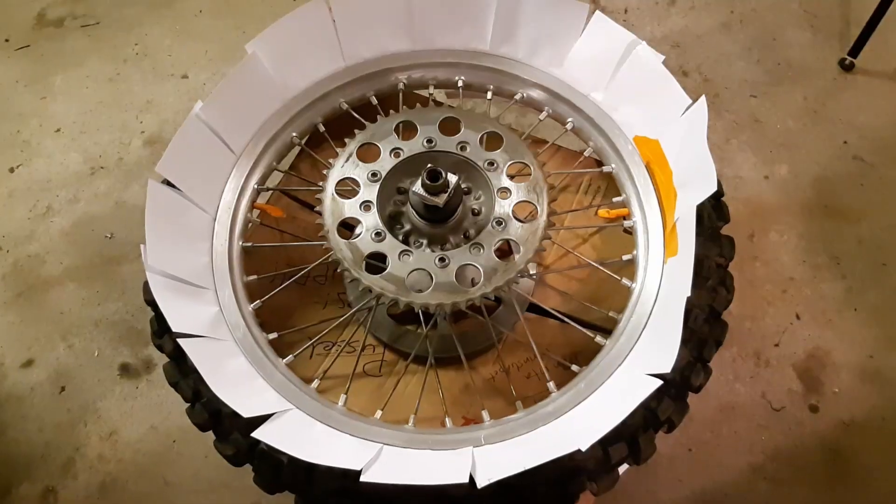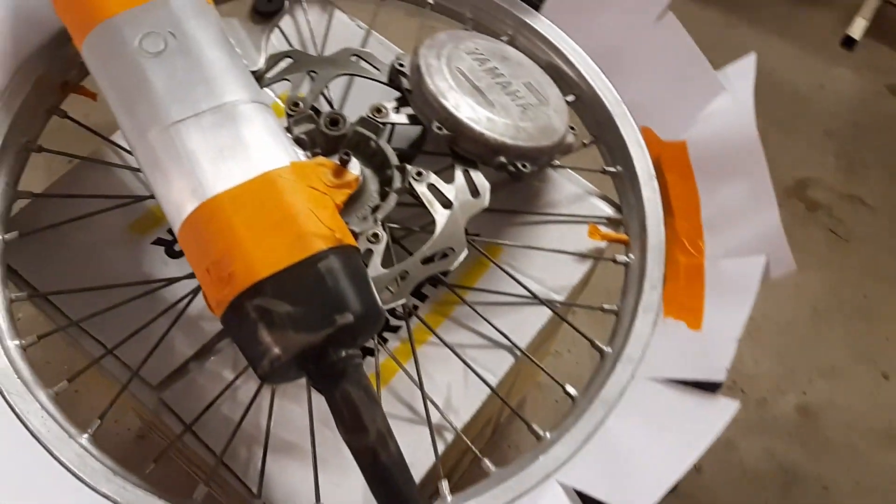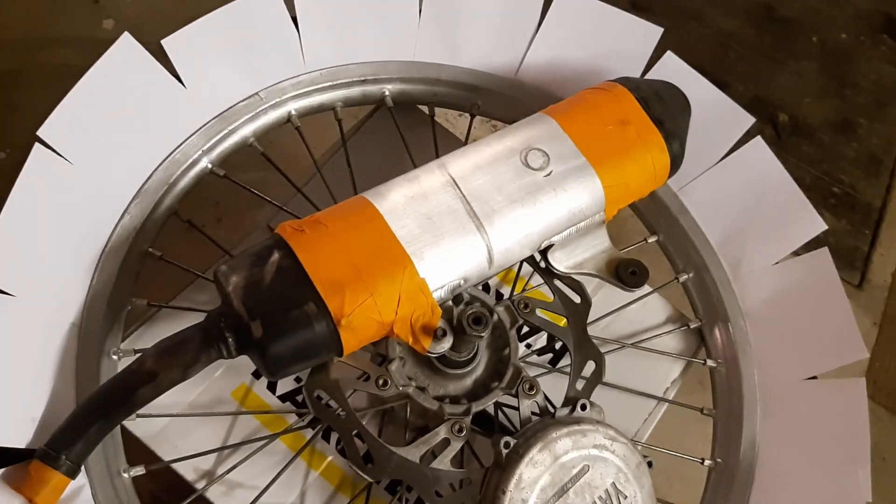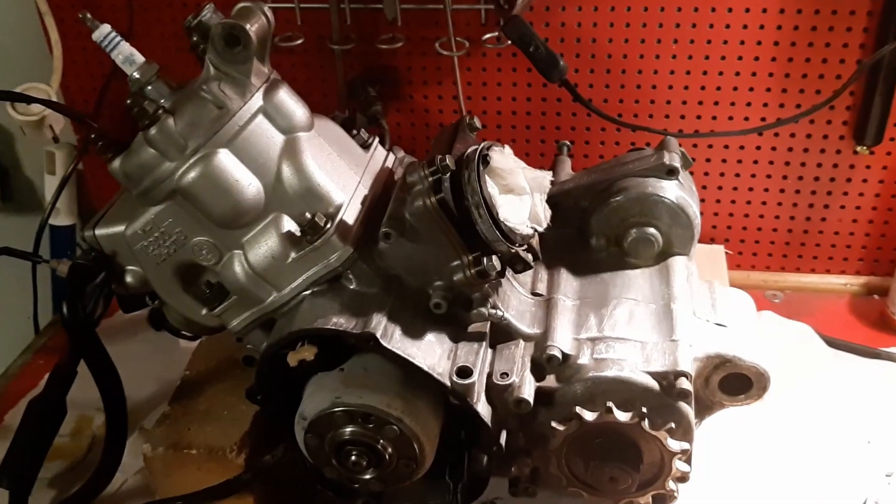So far today I have prepared the rims for painting. I think I have to paint outside and right now it's totally dark outside so I have to wait a little bit. But they are ready to go, and also the clutch cover will be painted today. And I have started to work a little bit on the engine surface to make it a little bit more shiny.